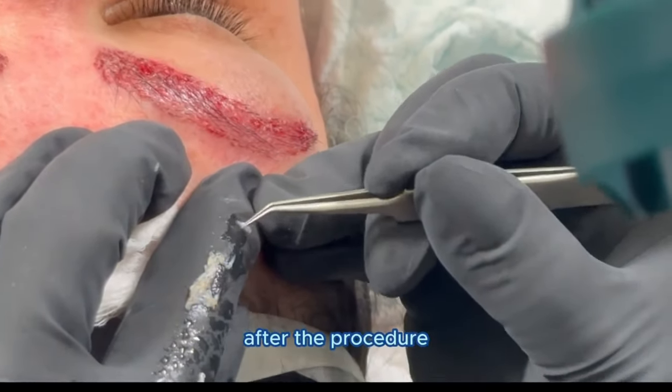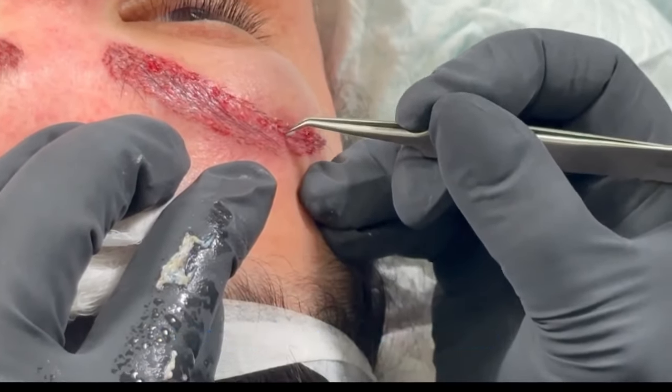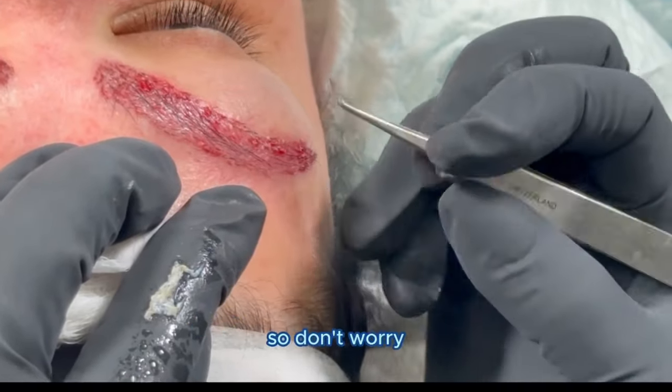During the first two weeks after the procedure, the transplanted hair follicles will begin to heal and settle into their new locations. Some of the transplanted hairs may fall out during this time, which is normal and expected, so don't worry.